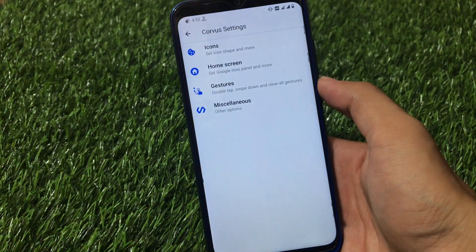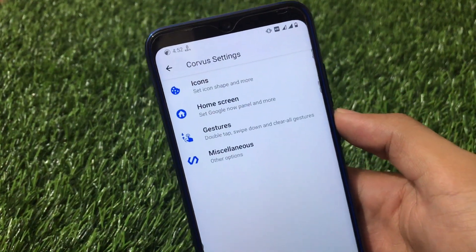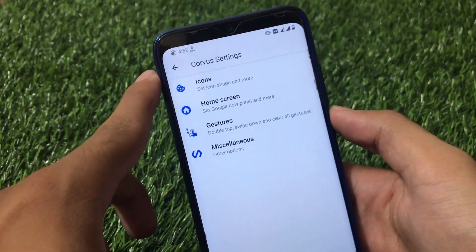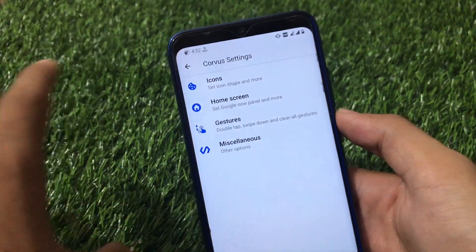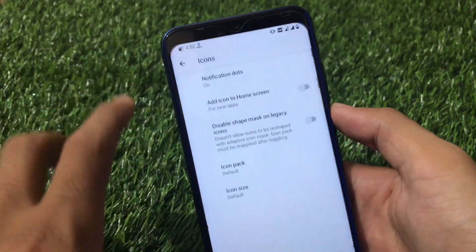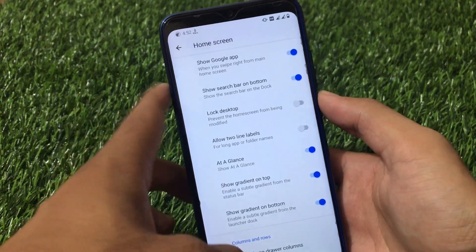First of all, let's look at what is different from other custom ROMs in Corvus. It has the Corvus Settings, which means the Corvus launcher is pre-installed. This is not the Pixel launcher, not the Shady launcher, not any other launcher — this is Corvus's own launcher, which is quite good.